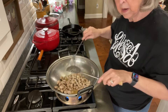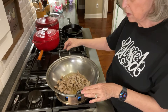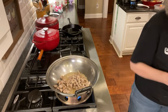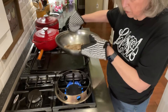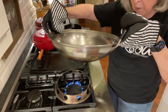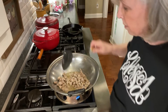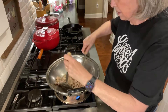This is a wok pan I'm using. You could use a big skillet, but I just happen to have this wok pan, which is really nice. It's got a little ring that I can set over the burner, which holds the round bottom of the pan. It holds it just really nice. I've had this thing for years — I have no idea where I bought it, but I'm sure you can get one on Amazon if you don't have one.